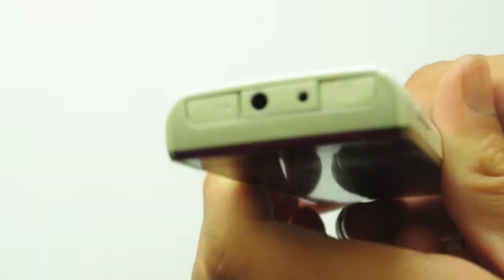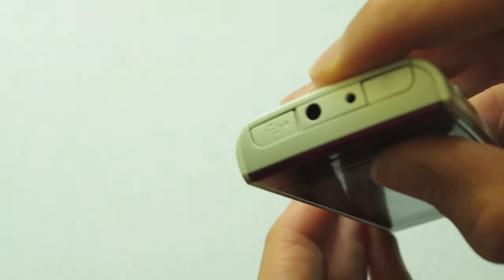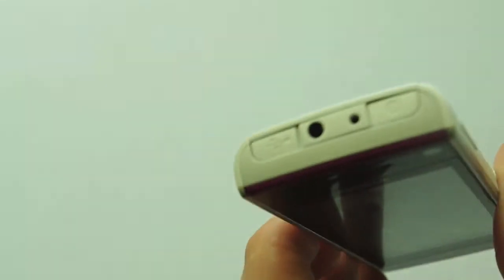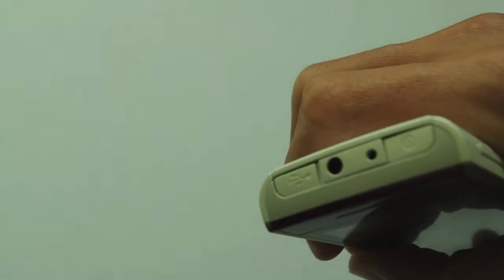Moving on to the top of the phone, here we have the USB connection to sync it with your computer and transfer files. Here we have the power connection — I'm quite sad to see that the power connection and the USB connection aren't combined into one port, unlike most phones now. You also have a standard headphone port and here we have the on and off button, which all Nokia phones feature.